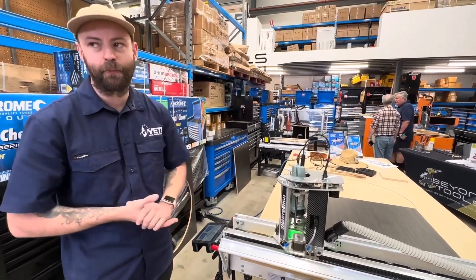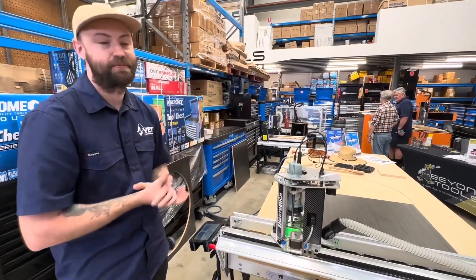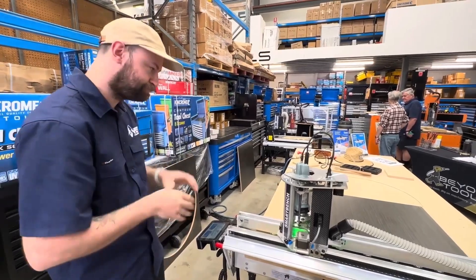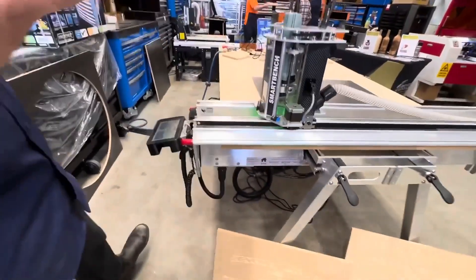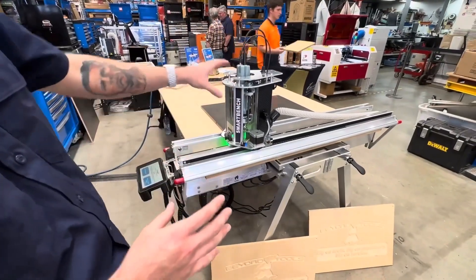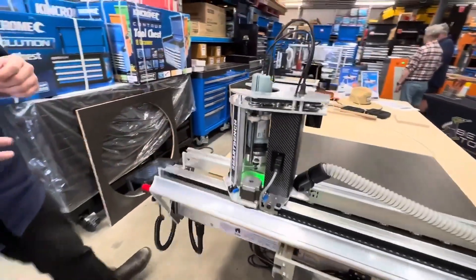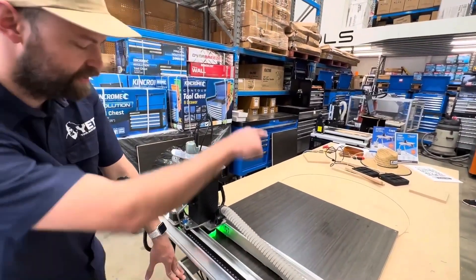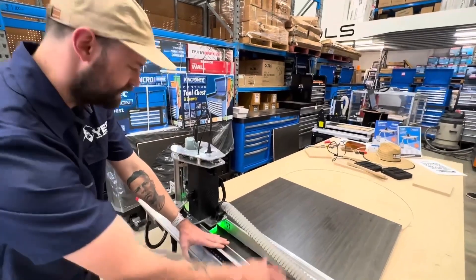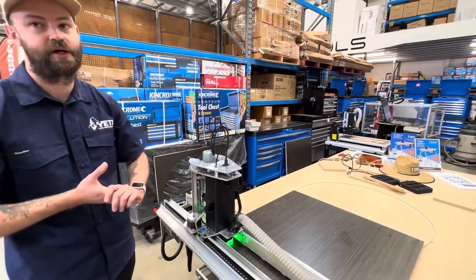Their only option was to either build something themselves or buy a large industrial machine, which for a lot of people might not be feasible — they might not be able to justify that yet, they might not be able to physically have that in their workshop, or they might not even have three-phase power in their workshop. So this machine nestles into that category where we have a machine that runs off single phase 10A, is relatively light, and is actually portable. The machine is made up of four components. When we set these machines up, it takes about 10-15 minutes. The parts that comprise it are the legs, the bench, the X-axis, and the Z-head — those four major components all come apart so you can pack the machine away very easily.